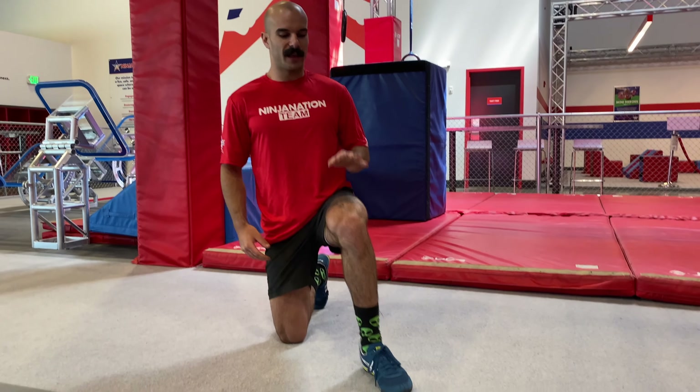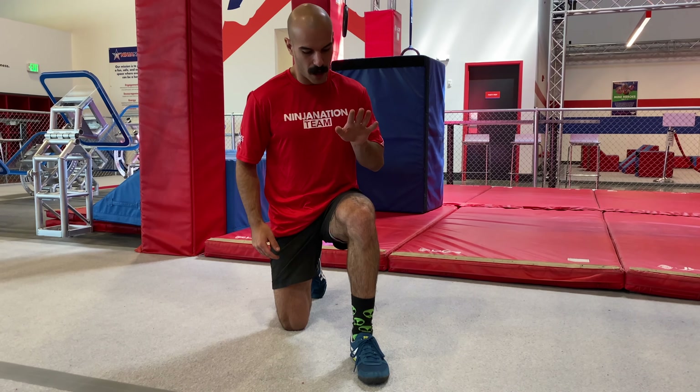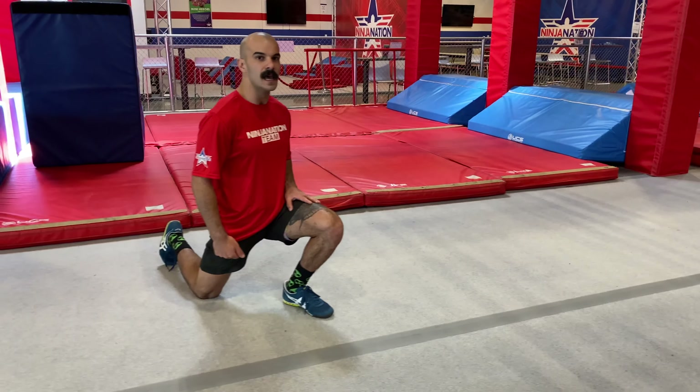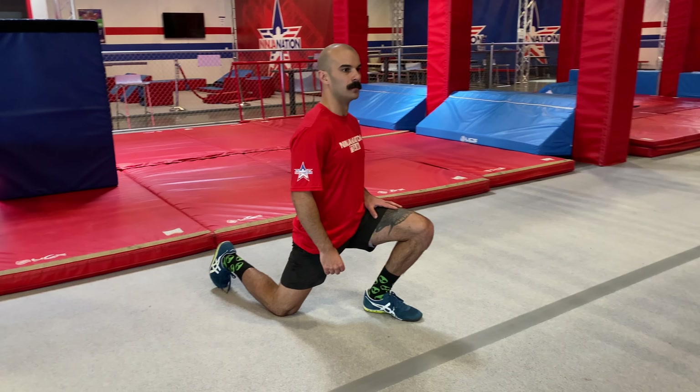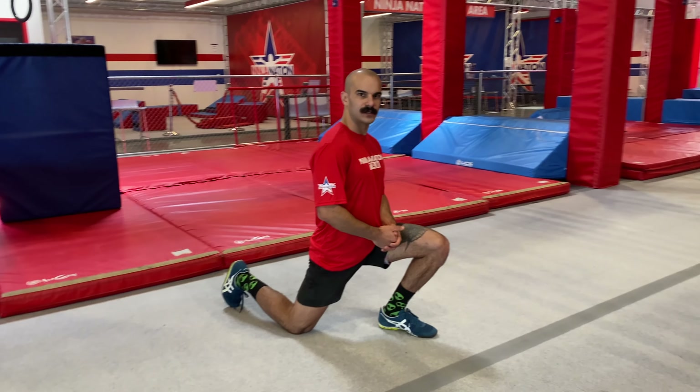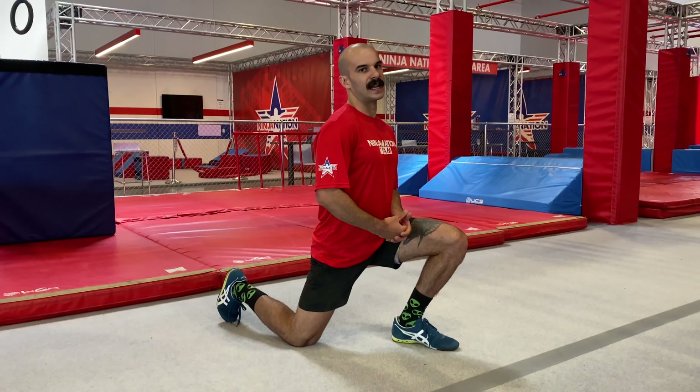The first motion we're going to get into is a lunge. We're going to have our front leg at a 90-degree angle and our back leg at a 90-degree angle, and we're going to push our knee a little bit forward, making sure that we open up our hips and flex every single muscle in our posterior chain while doing so. We're going to sit here for about 30 seconds and then move on to the next motion.